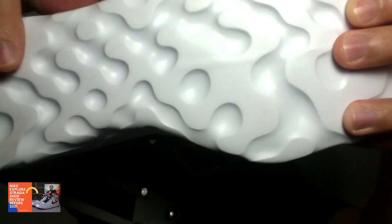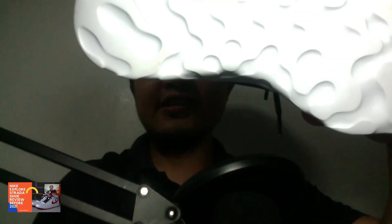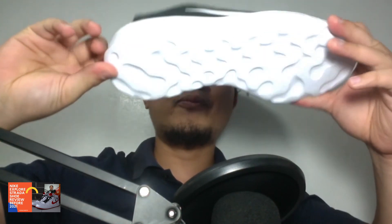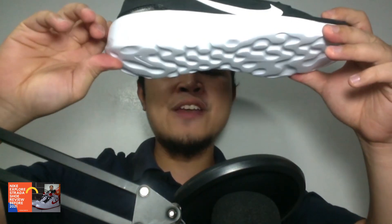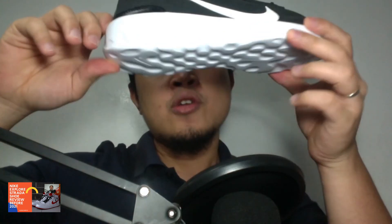Alright, look at the outsole there. As you can see — okay, you like it? The outsole there. Alright. Nice to know: the Nike Explore Strada is also available in kid sizing. The heel height is about 3.56 cm. It has a platform height of about 1.778 cm.